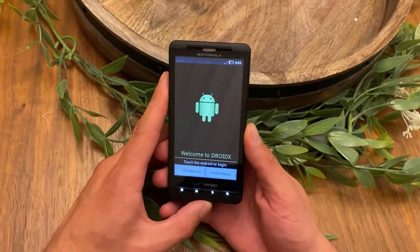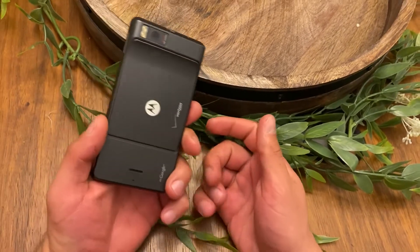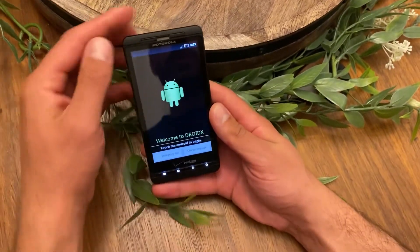Hey, what's up YouTube. Today I'm gonna show you in this quick short video how to reset a Motorola Droid X phone, and it's gonna be a hard reset on this device.